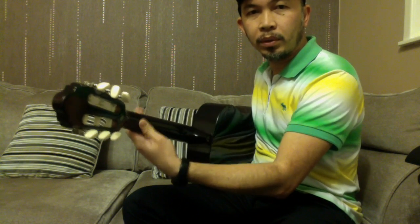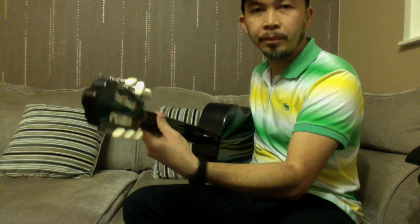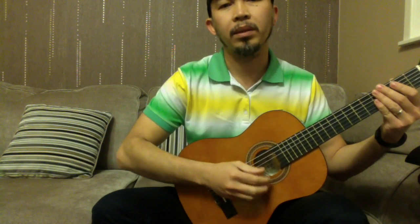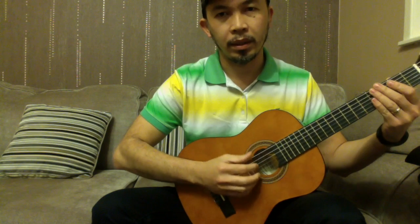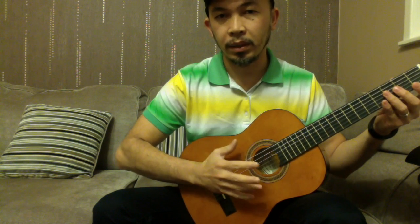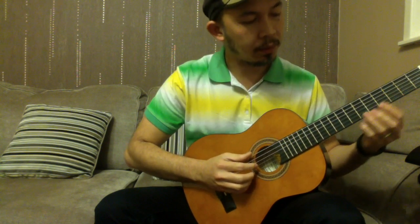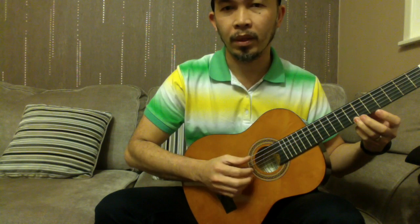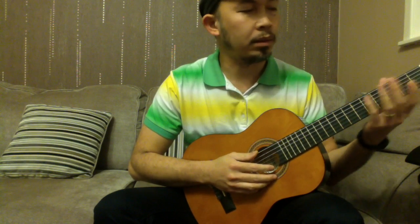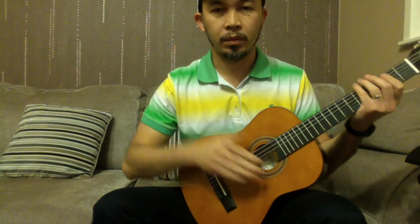Your hand at the back is pressing at the back of the neck to support it. The guitar sits right in between the legs, and your right hand is supported on the bridge so that it's easy for you to do the finger picking. We'll talk more about finger picking in other tips.